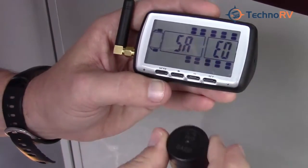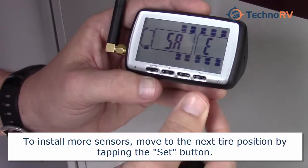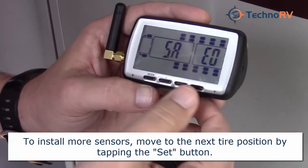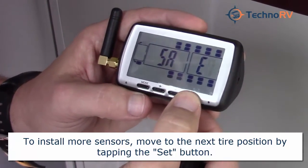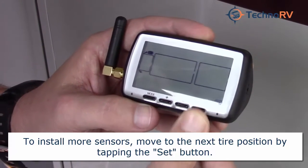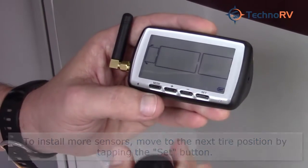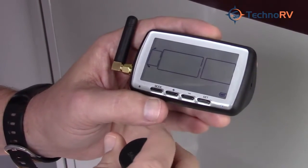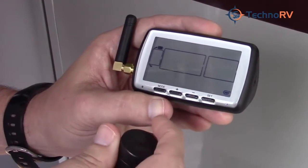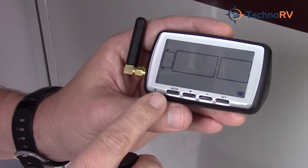This particular sensor is now entered into this position right here. In order to complete the installation you're just going to press and hold the set button. Now all that's left to do is to set the levels that you would like to be notified if your tire pressure goes above or below a certain PSI.